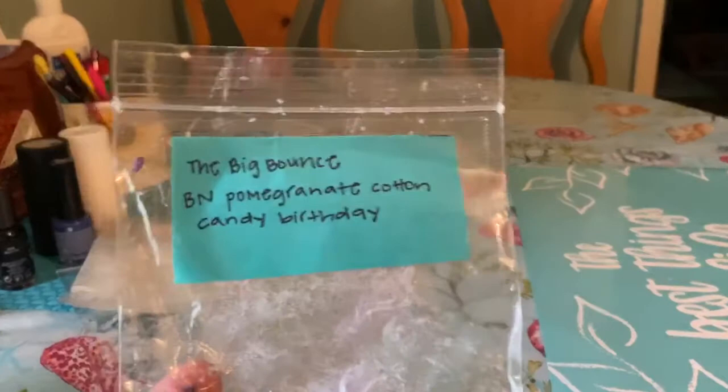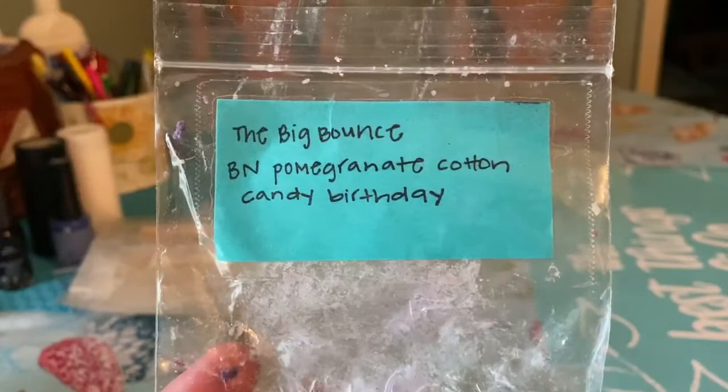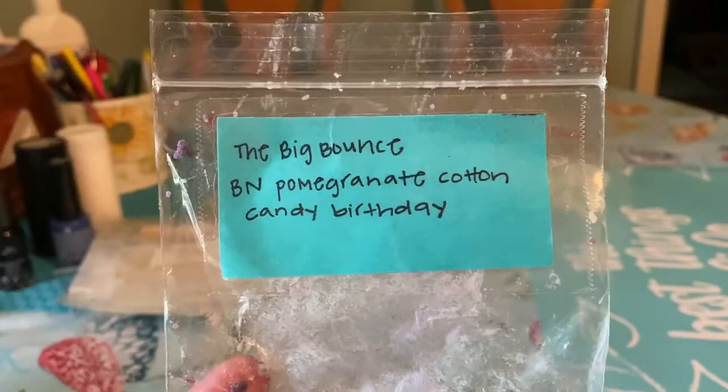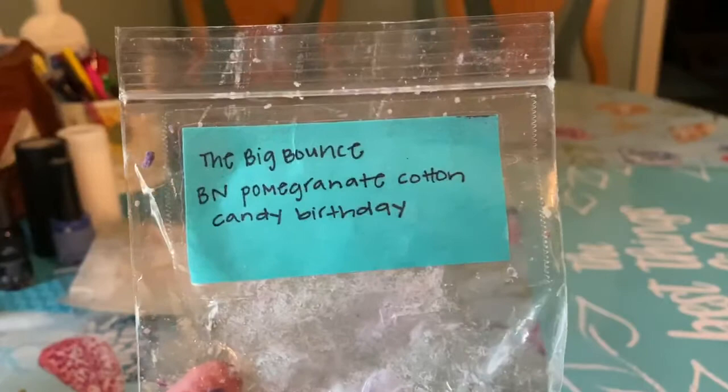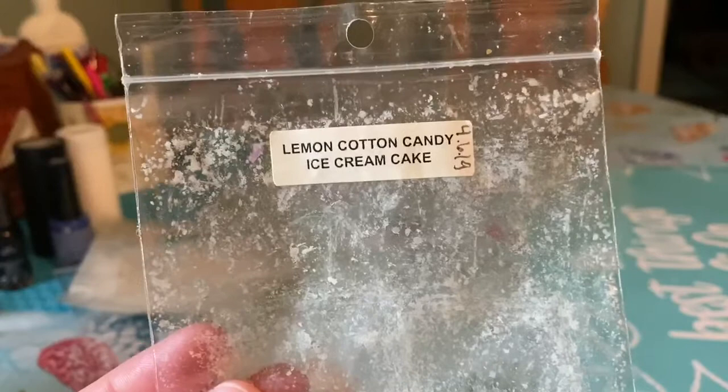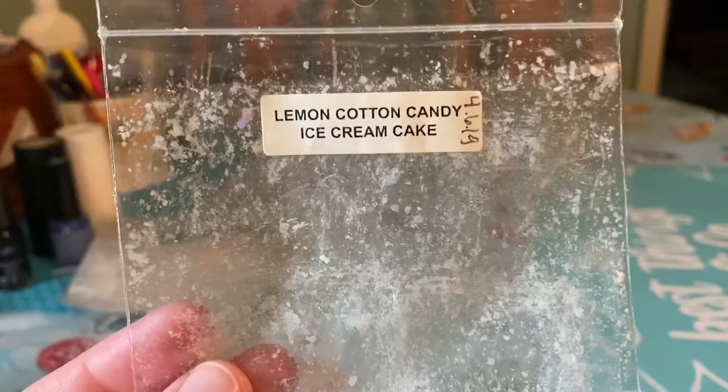The Big Bounce from Sassy Girl Aroma — Beach Night, Pomegranate, Cotton Candy, Birthday. I did order a poly bag in this. Definitely heavy on the beach nights, but you get the pomegranate and then the cotton candy and birthday just kind of sweeten and cream it out. Amazing — I love this scent. It lasted probably eight to ten hours and was a nine out of ten throw. From Rose Girls, Lemon Cotton Candy Ice Cream Cake — little mini melter pieces from a best seller sampler. I love this blend and would pick it up in a loaf or chunk bag next time it's offered.